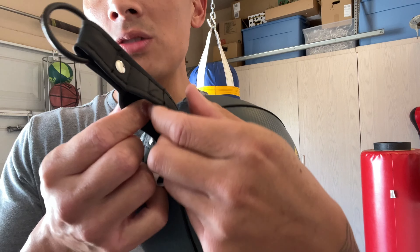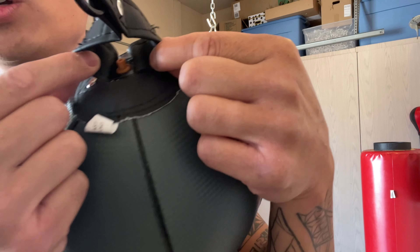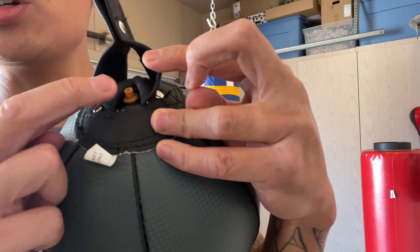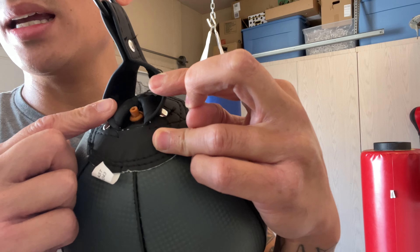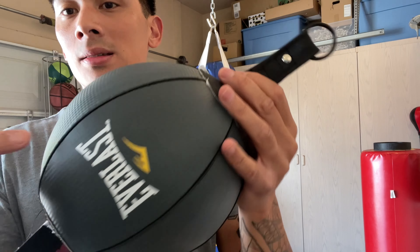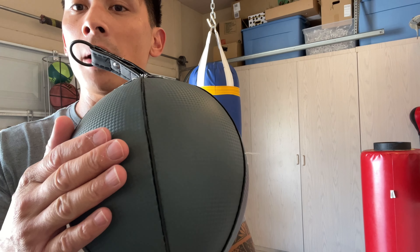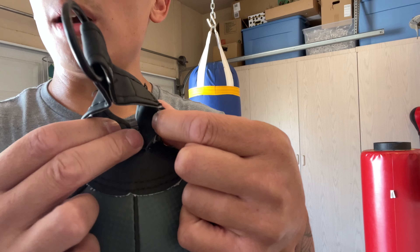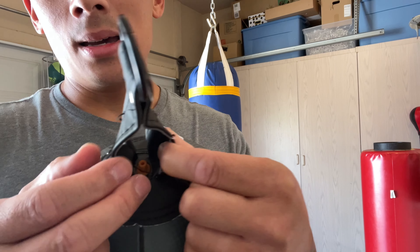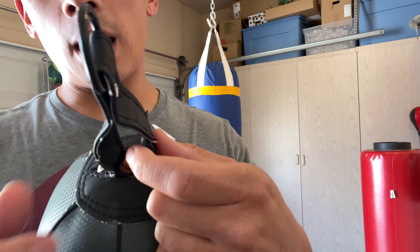At the very bottom it's pretty much identical — you have the metal ring, the rivets, as well as the velcro strap. Now this is probably the best feature of this bag, at least compared to a lot of other double end bags I've reviewed. They actually hid the inflation port at the very bottom. I'll give credit to Everlast for doing that because now it's hidden and it's not stuck right on the surface of the bag right where you punch it.